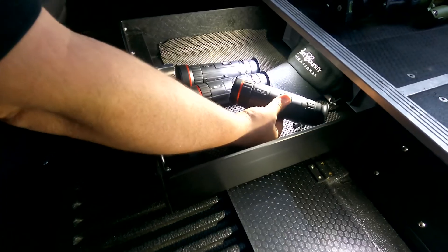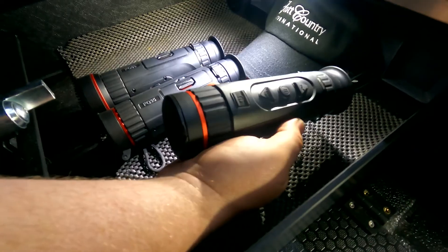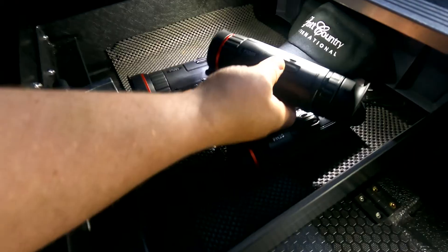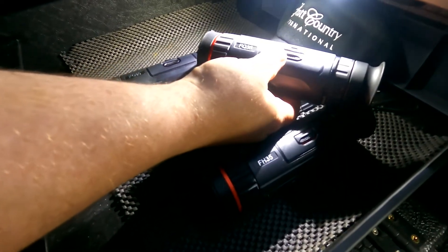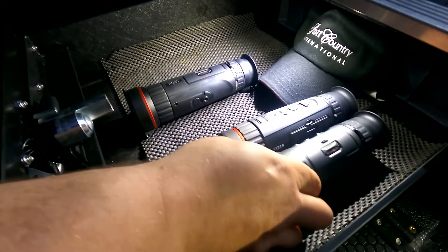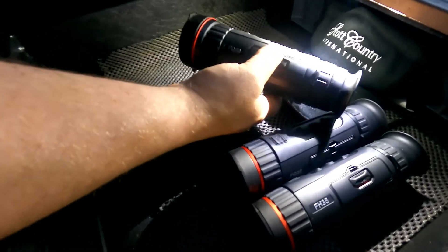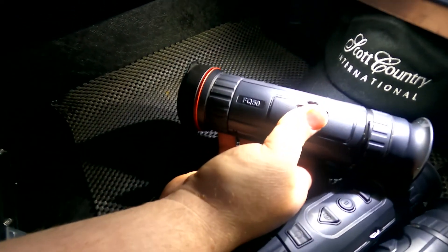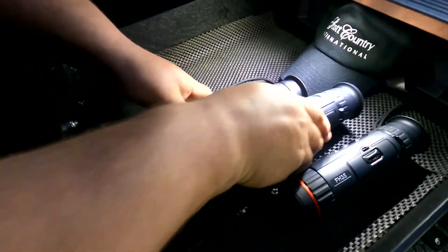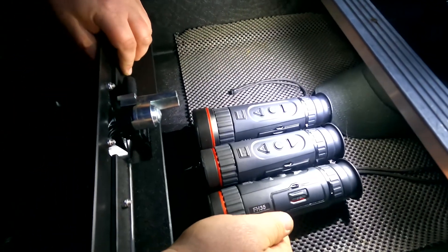Here's the FH35, which is the 384 sensor version with the 35mm lens. Then we move on to the FQ35, which as you can see is identical to the FH35 — same size, same lens — only a different sensor. Then we go for the big one, the FQ50, which is almost the same as the other two, only the lens is slightly bigger.